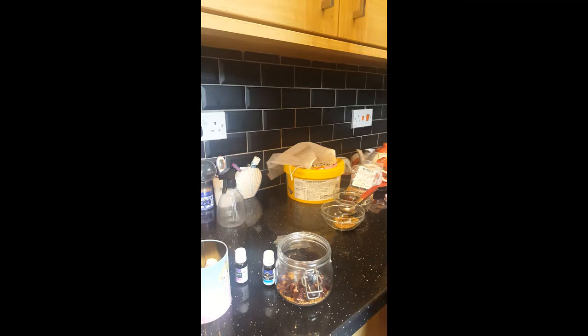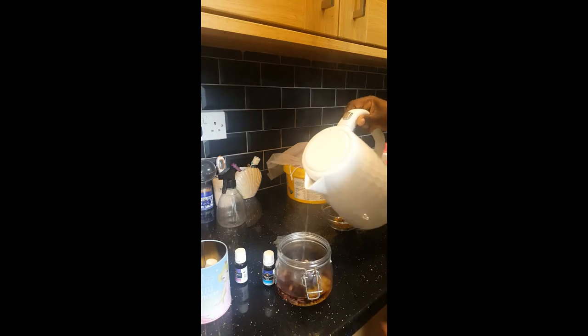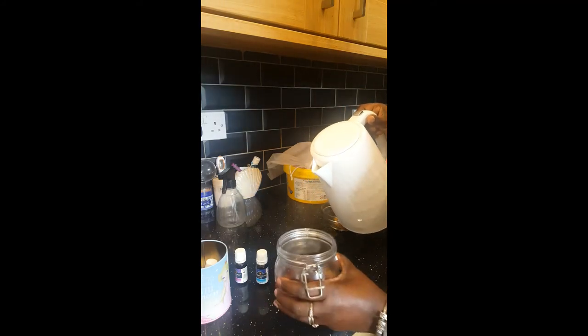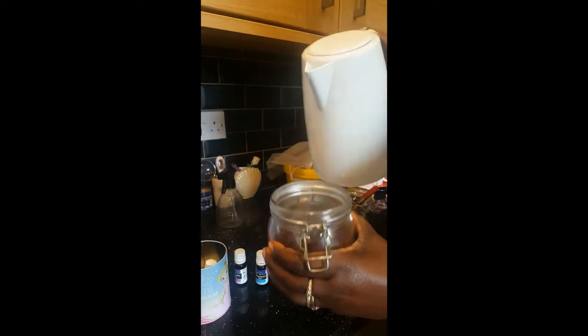I'm going in with hot water — one cup of hot water, guys. Be careful you don't burn yourself.